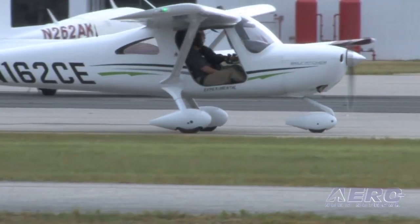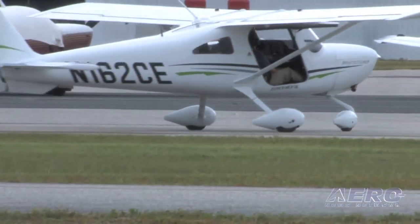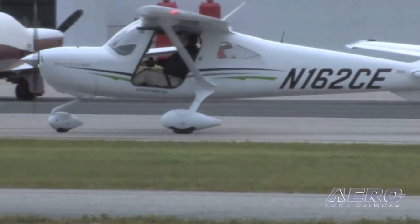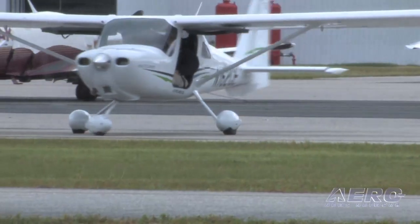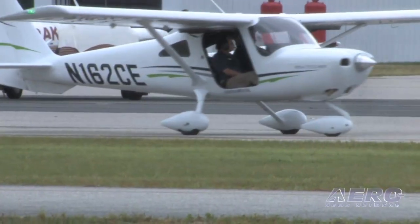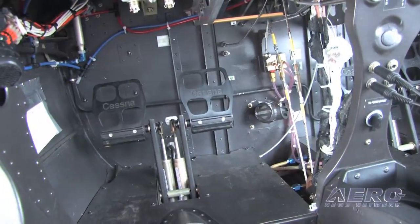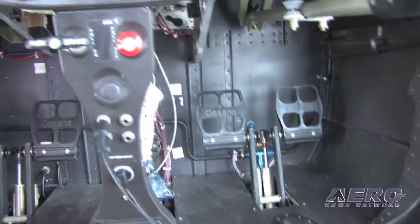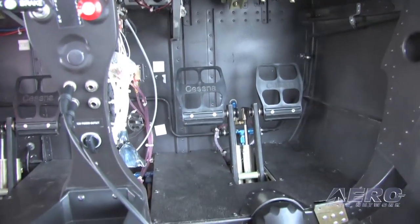Ground handling features a free castering nose wheel, obviously turned with differential braking. Braking is obedient and it's got a fairly tight turning radius under the circumstances — not hard to get a hold of. The rudder pedals are adjustable, so you can bring them in and out very easily with a little dial just slightly behind where your heel would be. I found the pedal spacing to be a little bit close for my comfort — about an inch too close.